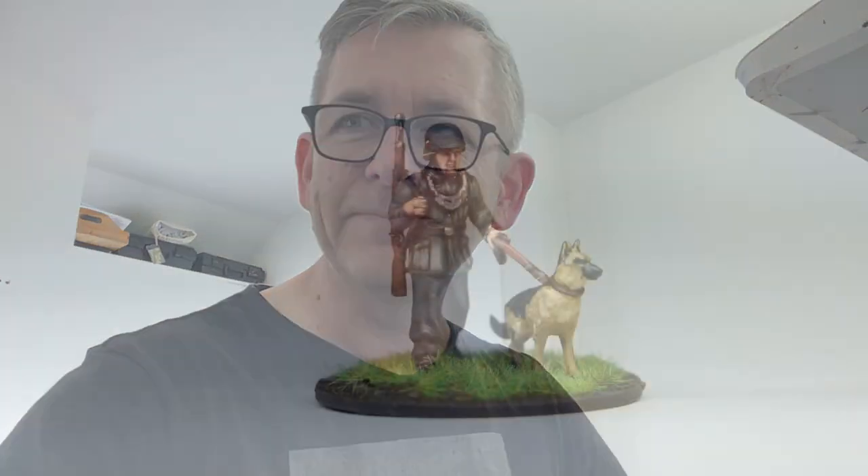Let me know what you think — should I sell it, should I not? Anyway, cheers guys, and if you're interested in a Russian army or Foundry figures, let me know. Merry Christmas everyone, cheers, bye.